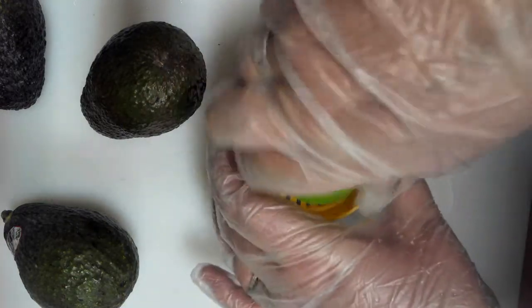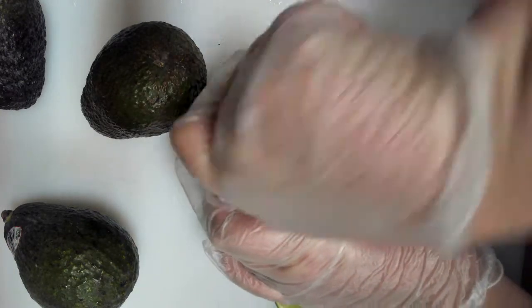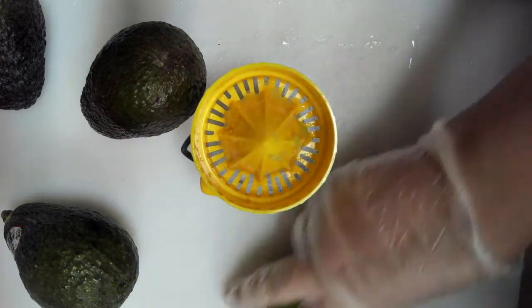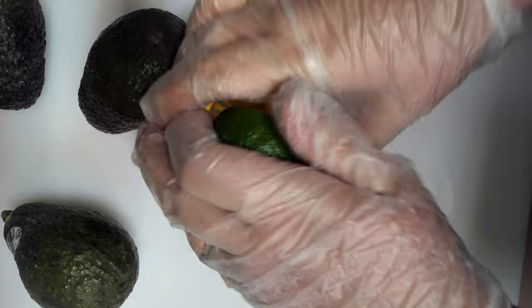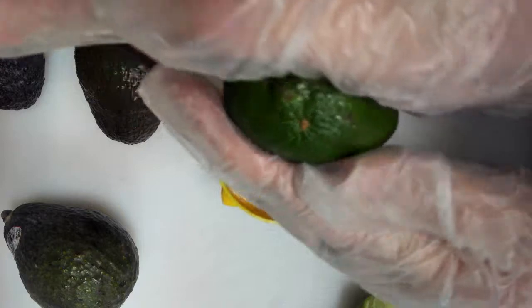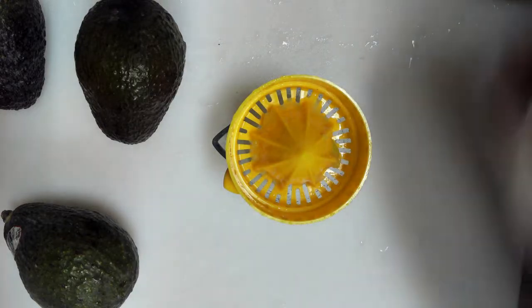That's one whole lime, and there's one and a half. Now if you don't have a nice juicer like this at home, another thing you can do is roll the lime between your hands to loosen up the juice, and then just use your fingers to force the juice out. I'll put these in my little trash pile off screen and go ahead and pour the juice into the bowl.